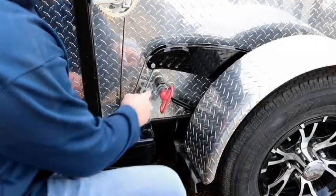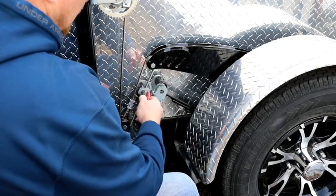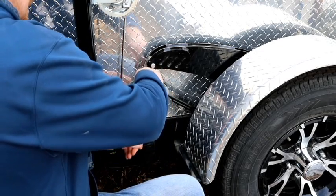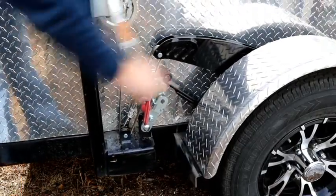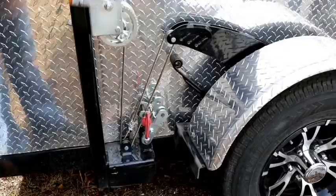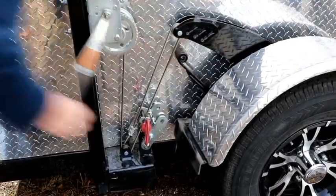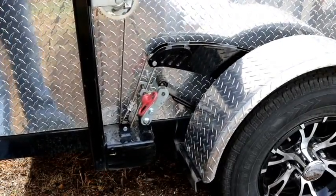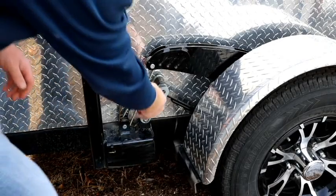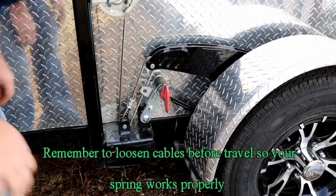What's really nice about this is it's also a good spot to store your pin. So just take that out, put it on this side, put that in there — just like that, it's real simple.